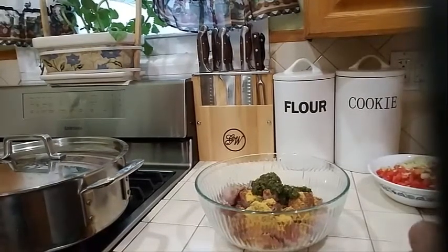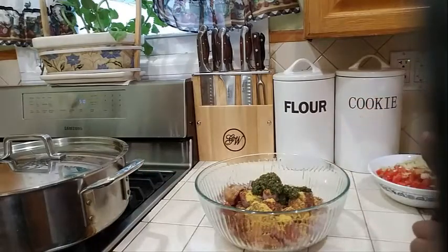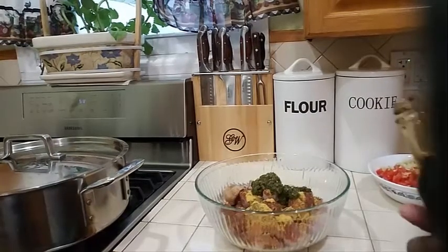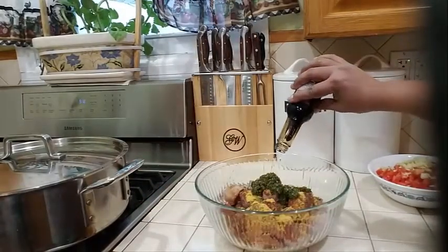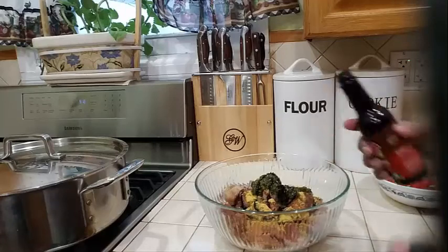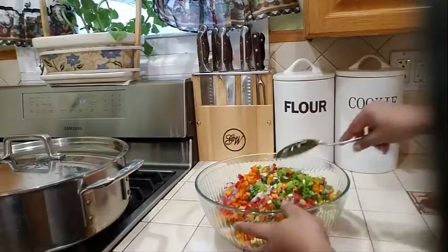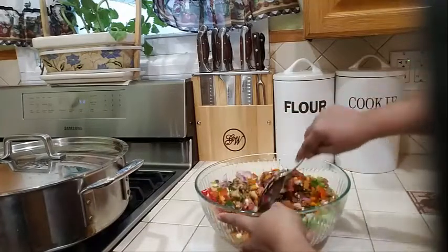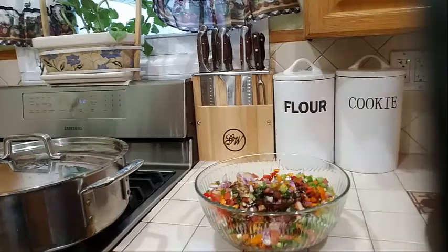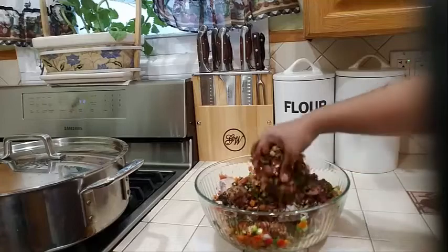I am also going to add a little bit of soy sauce — not a lot, just a little — and some Jamaican browning sauce, about a teaspoon of that. Then I will add all of my seasoning in and give it a nice mix. I'm going to use my hands, which works better, to make sure the mixture is mixed in nicely into my oxtail.